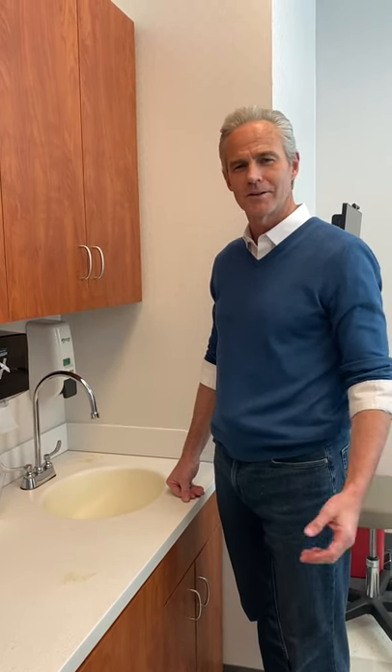Good morning, I'm Dr. Ken Montgomery from Tri-County Orthopaedics and I want to talk to you a little bit about appropriate hand washing hygiene and hand washing technique.